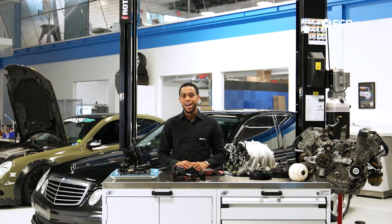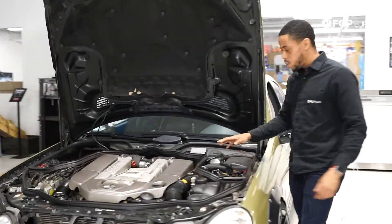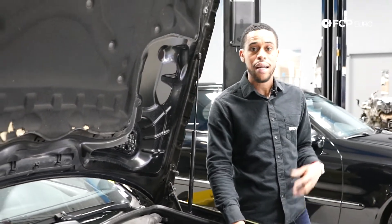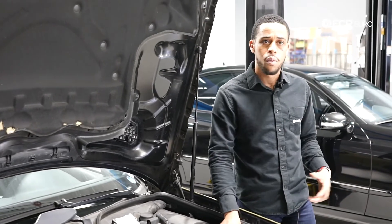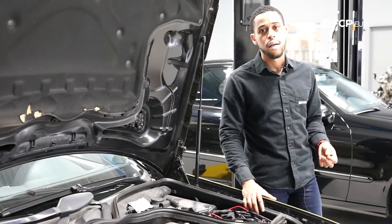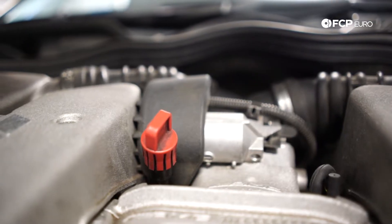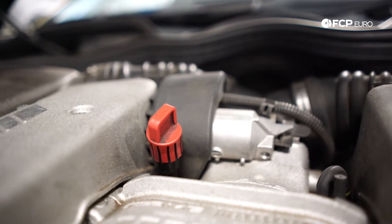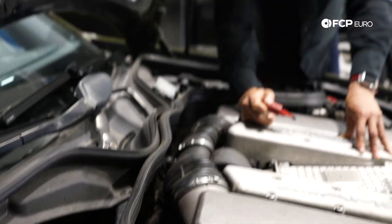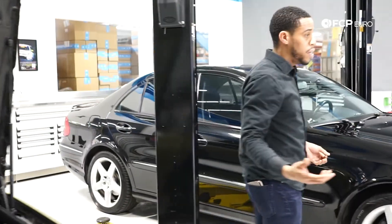We're going to start by talking transmissions. One of the most common problems I observe with transmission service on these vehicles: when the five-speed 722.6 transmission was first introduced, many customers like to service their own transmissions, and we recommend doing so every 40,000 miles. But it's not uncommon for us to get a call that after a customer serviced their vehicle, it no longer moves. Here's why. You've got this red dipstick tube cover, and a lot of people mistakenly fill the engine with transmission fluid. The actual transmission fill is located further back at the firewall, covered by a black cap. If you're servicing your transmission, stay away from the red dipstick — your engine will be overfilled and your transmission will have no fluid.